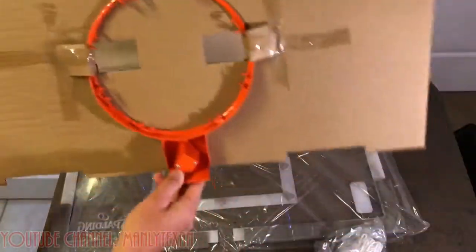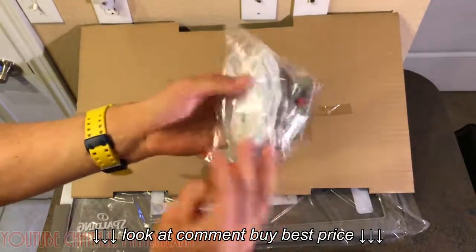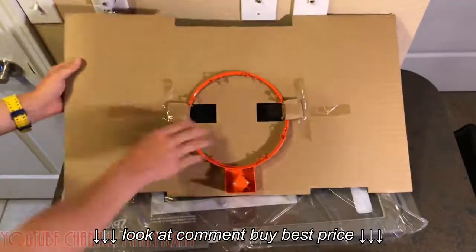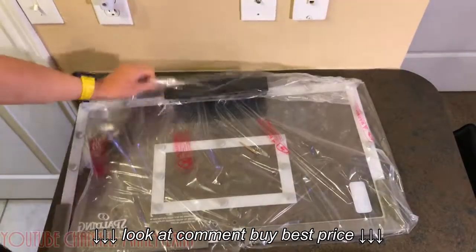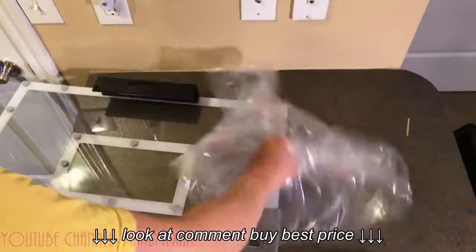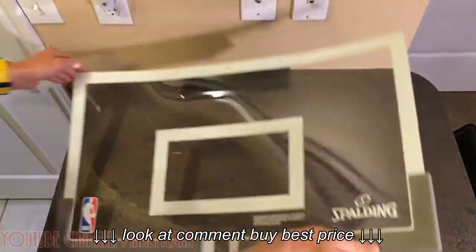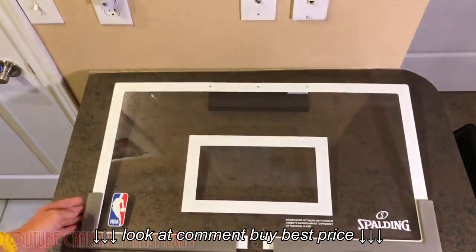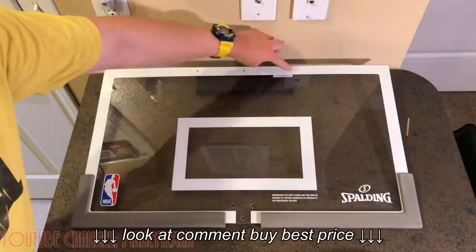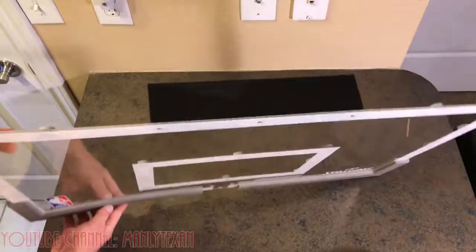Here are the rim, screws, bolts, and net, plus the backboard attachment piece. It's just a massive backboard. This thing is going to look really good on the door or on the wall. You can also mount it — there are three little points here where you can take out the hooks and put screws into your wall if you don't want to hang it over the door.